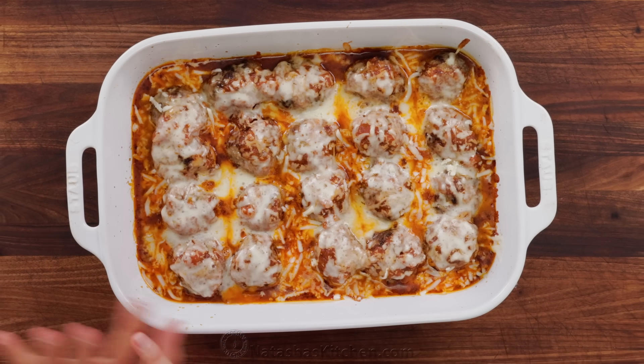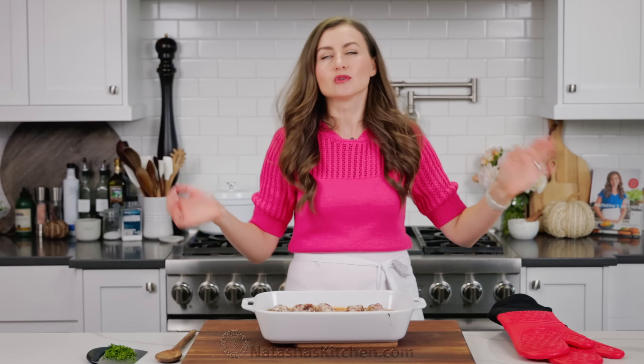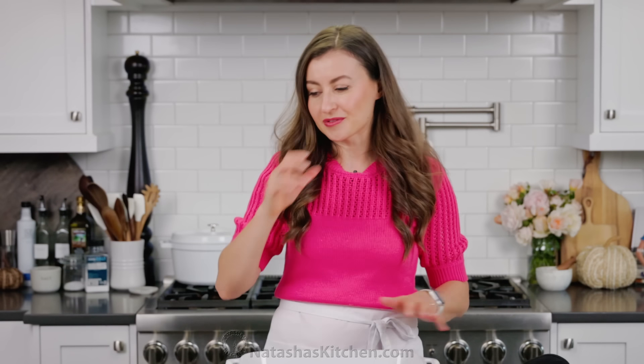Dinner is served, and this is so good over pasta. You can serve it over potatoes, over rice, and it's also really good in a hoagie roll so you can make a meatball sub out of this. It is so saucy and satisfying — so many ways to serve this.